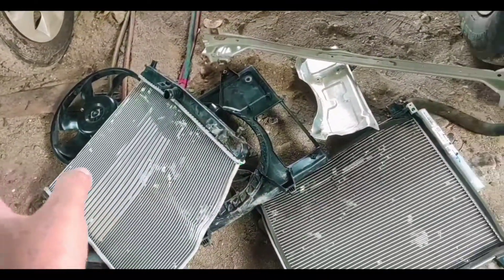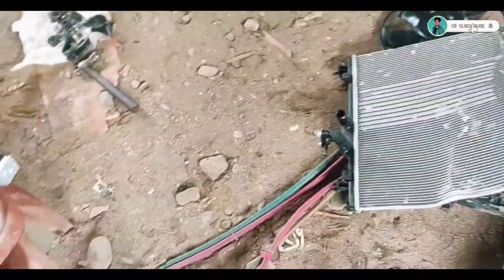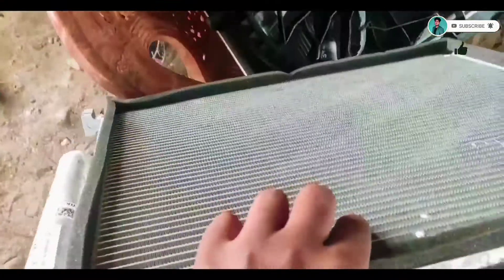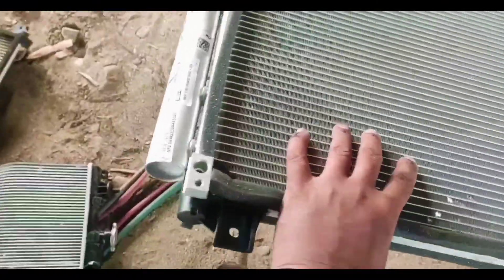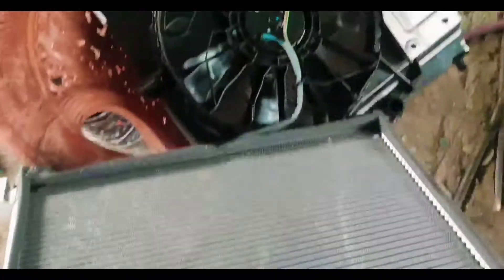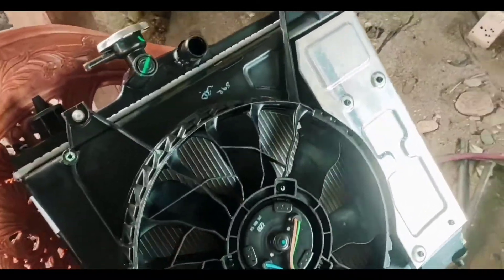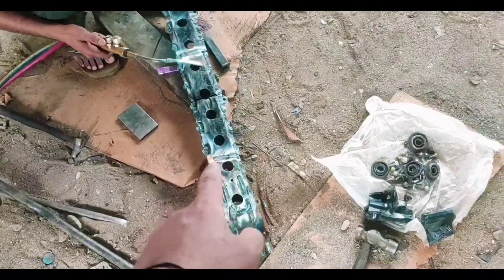So this is the new part — this is the new AC condenser. And this is the radiator and fan, so this is also new.